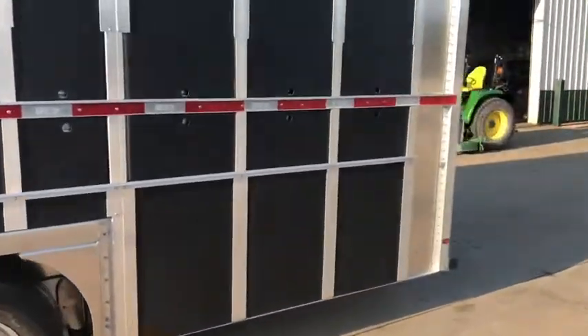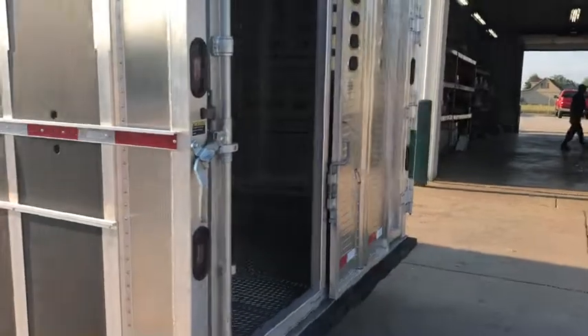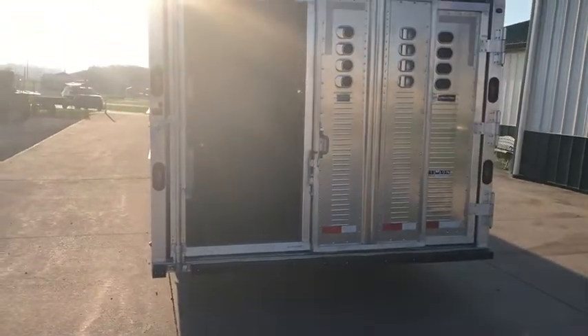Coming around to the back here we've got the extra lights in the rear header and the extra lights in the corner post. Full width half slide outside gate.